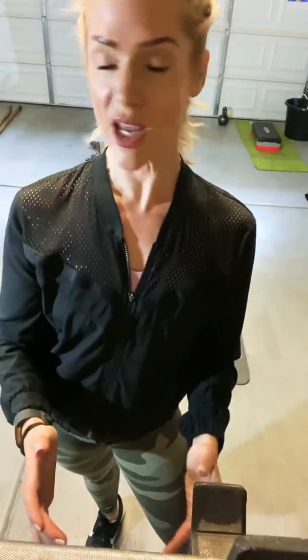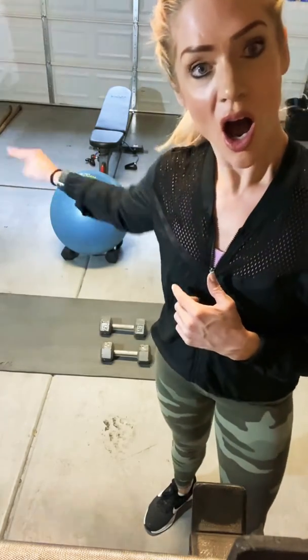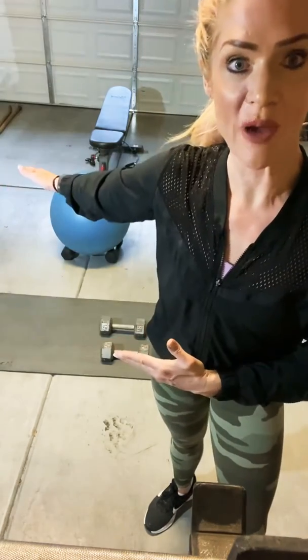Today I'm going to be filming the chest part of the circuit that I posted yesterday, which is going to be ball flies, incline chest press, neutral and flat. I'm going to show you how to do it if you don't have a bench — on the ground, on a physio ball, or on your bench.